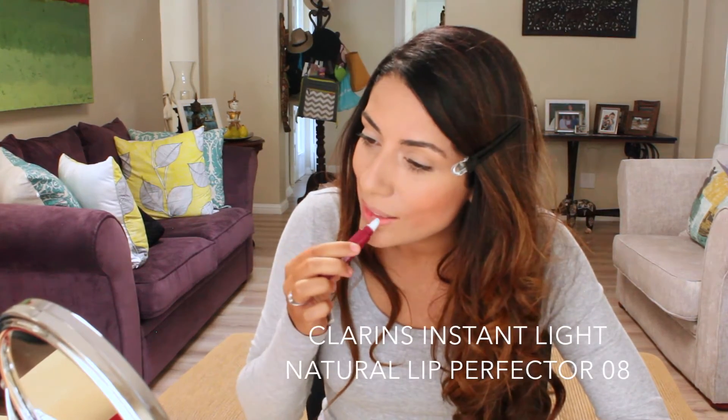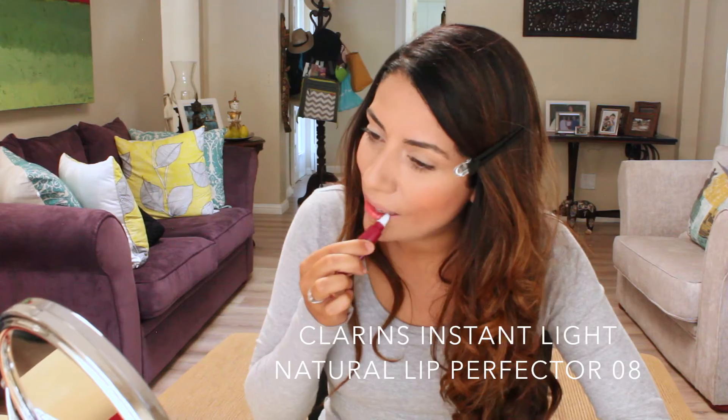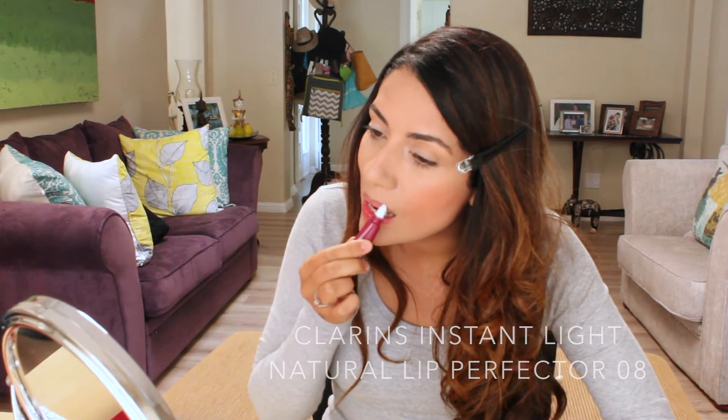Last step: the lips. I'm going to add some lip gloss.